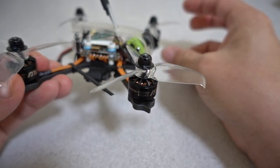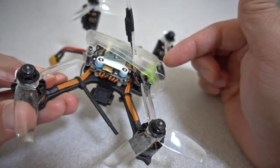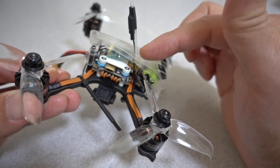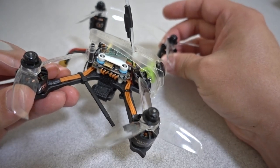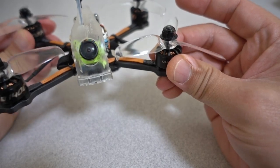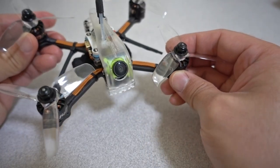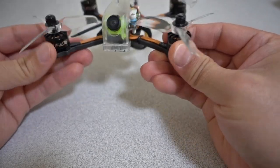The rest of the electronics are the same as the other GTR models: the same Runcam Swift and Runcam video transmitter, and the same Mamba Mini Stack, which is the 20-amp 490C and the F4 flight controller from the GTR series. The canopy is the same as well. To support the bigger motors they've gone to a much thicker bottom plate — I believe it's 3-millimeter. The arms are still pretty skinny, but it's a lot heavier overall, mostly due to the bigger motors.